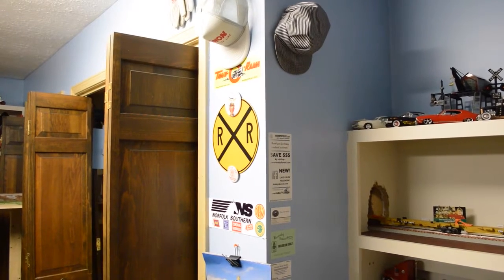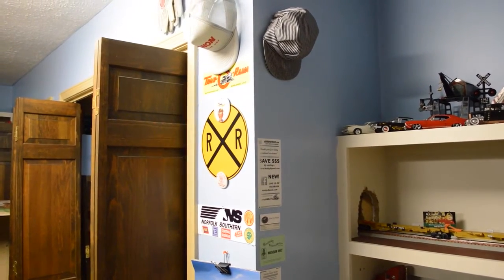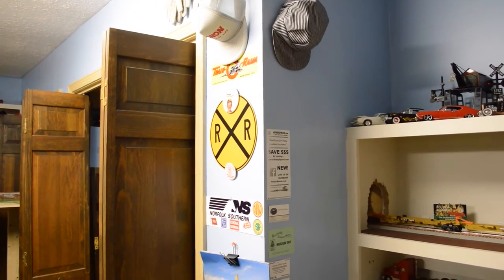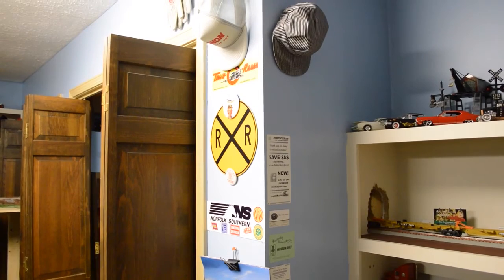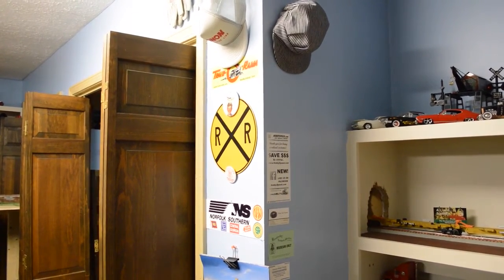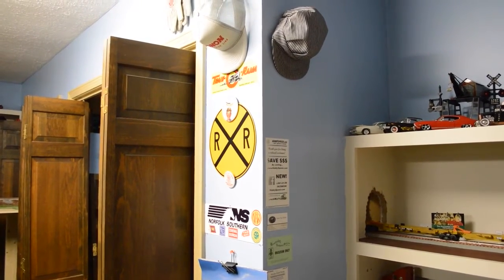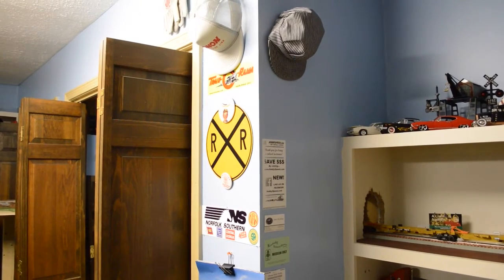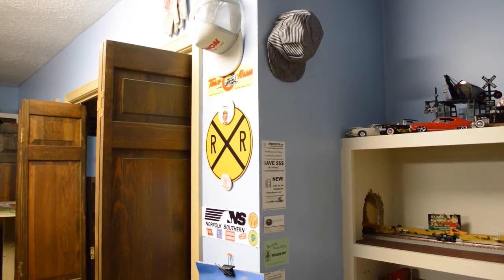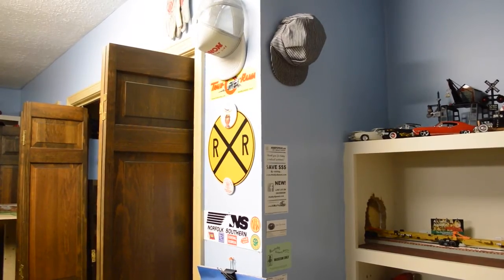Hey guys, we're back again today with eFitter 7 Lionel Fast Track Layout Update Number 12. I'd like to apologize for the big gap in time between videos, but I've had a pretty busy summer. I've recently repatriated back to the United States, and I'm going to be leaving for college tomorrow. So I'd like to get a layout update in, as I've made a lot of progress on the layout so far. Let's go ahead and take a look at everything I've been doing. Hope you guys enjoy.